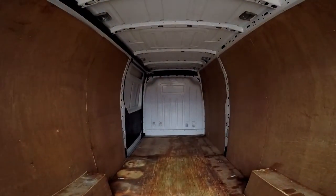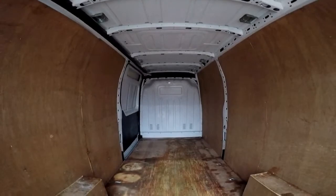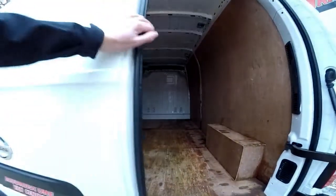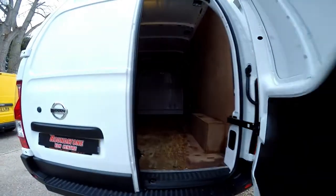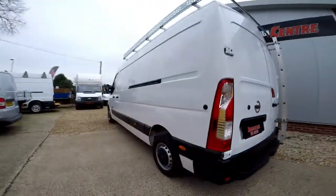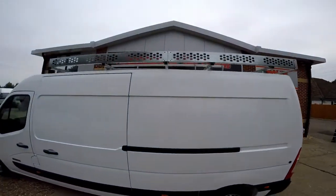Showing you into the rear cargo area, there's a very small storage compartment above the cab. It's got a metal bulkhead and it's been ply lined. I'm now going to show you the full extent of the roof rack.